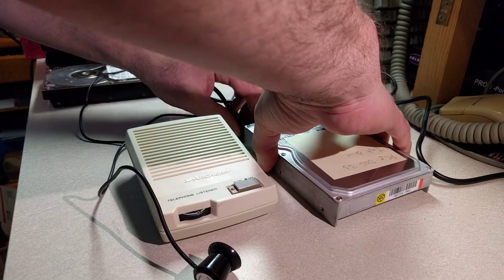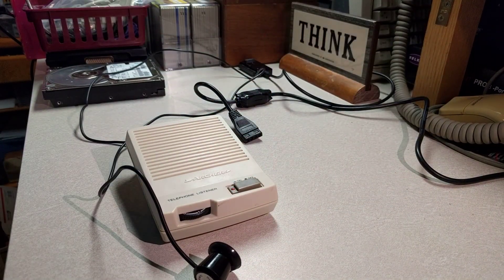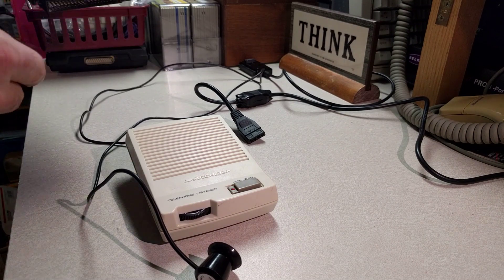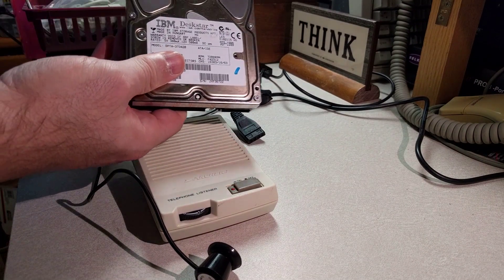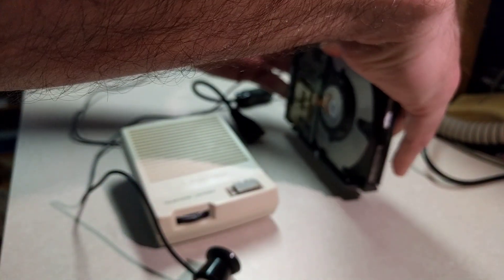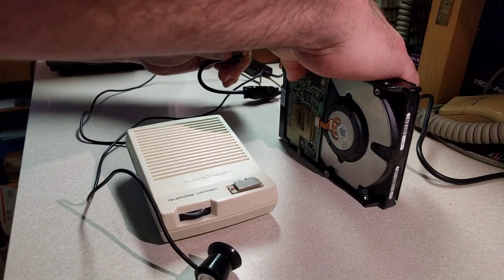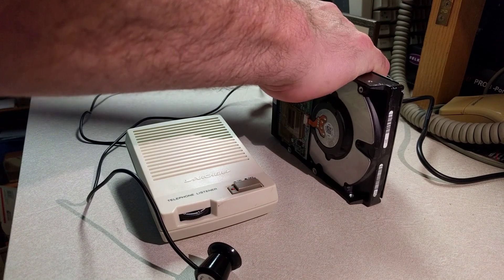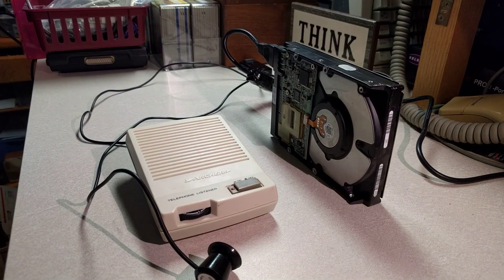What we're going to do now is show you what happens when your hard drive is having a bad day. This IBM Death Star — affectionately known as the Death Star series — is not having a good day. Its spin-up sound is terrible. The spin-up seems fine, but it's not able to load its microcode off the drive. So basically, it's a dead drive. It'll never come ready.